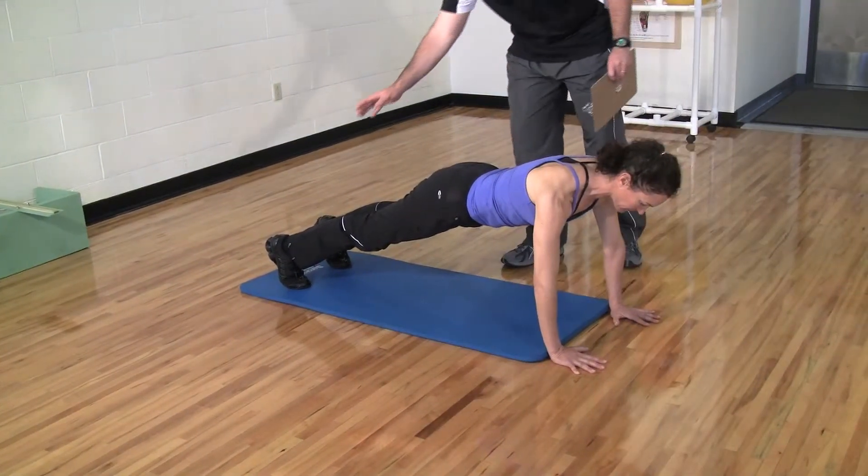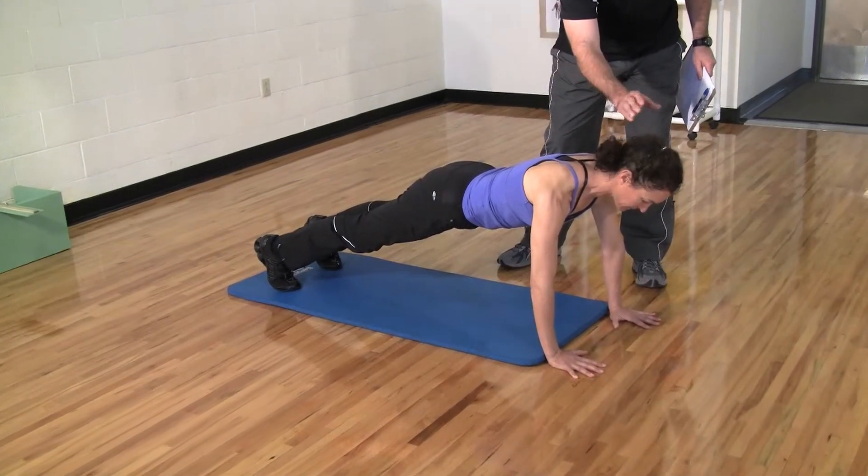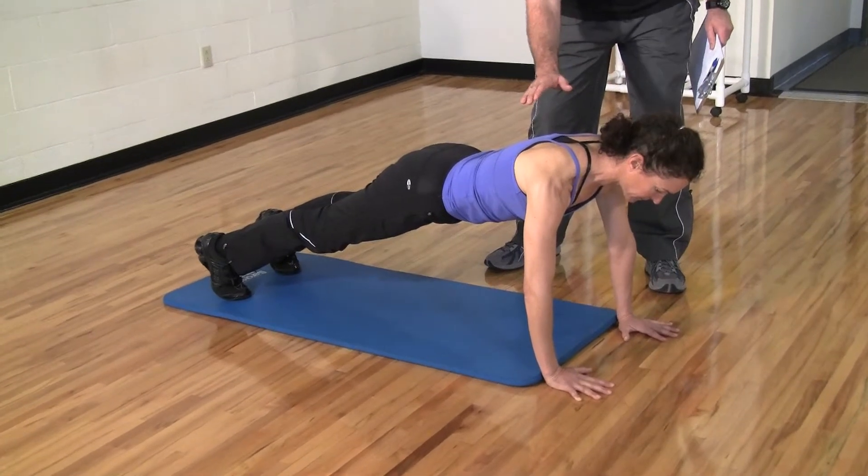Here we want the feet shoulder width apart, the spine nice and neutral in line, and the head in alignment with the spine as well.